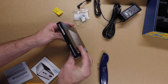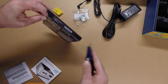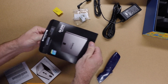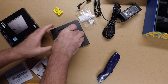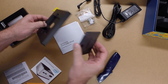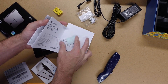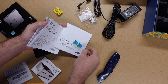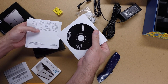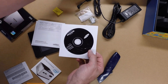And then this is the solid state hard drive. Super thin and super light. Comes with some stickers and a CD, which I'm pretty sure will not work with this system.